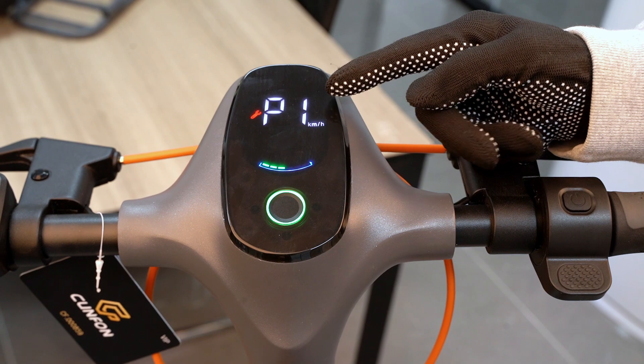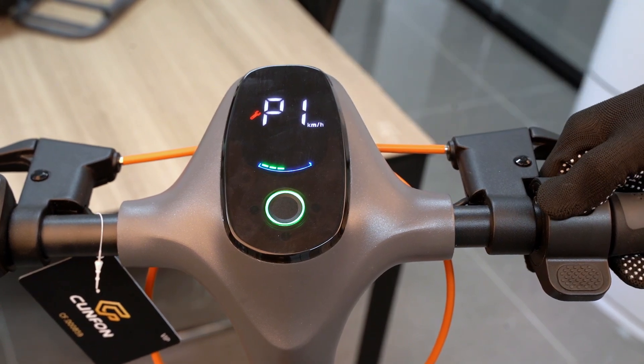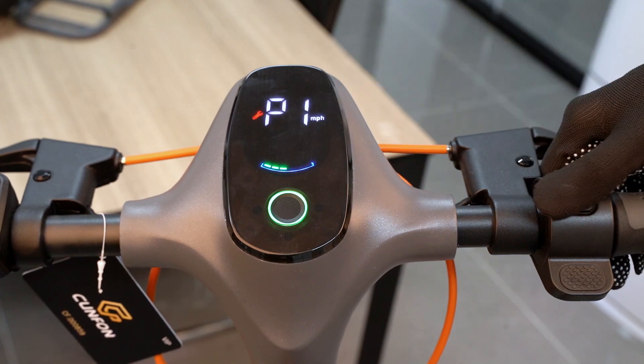On the P-1 interface, press the power button once to switch between MPH and KMH.